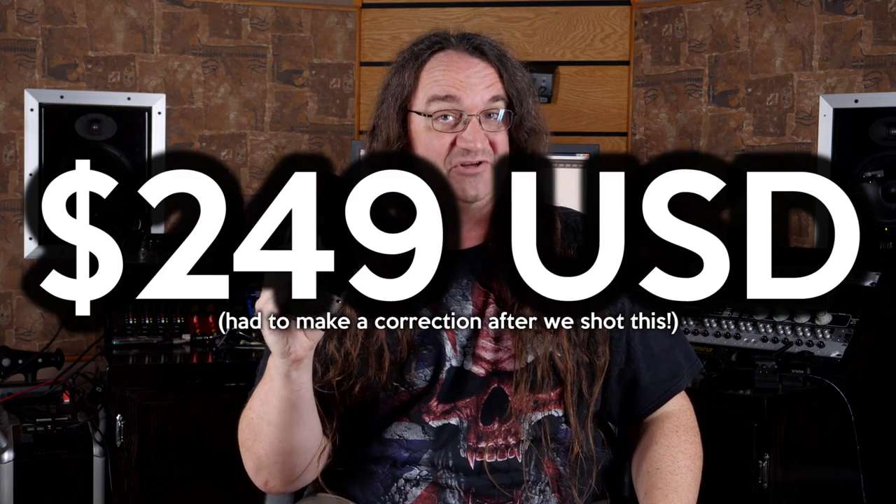Now this was by far my favorite feature of the Two Notes Torpedo Live which retailed for about a thousand bucks, and now those features are available as a desktop unit for only $200 US.